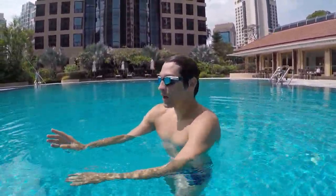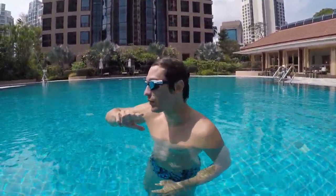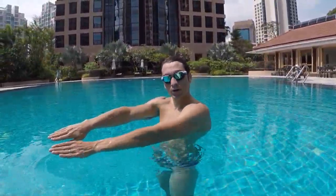So look, from here to the wall, we will try to do only three kicks — no more than three kicks. And with three kicks, we should be able to finish the distance. Don't use your hands, just do your balance.